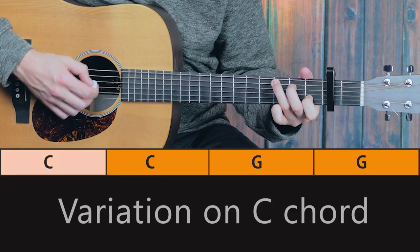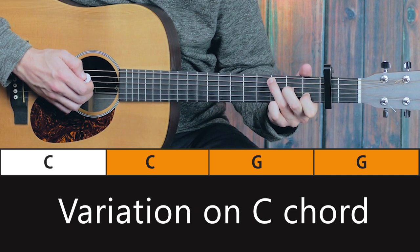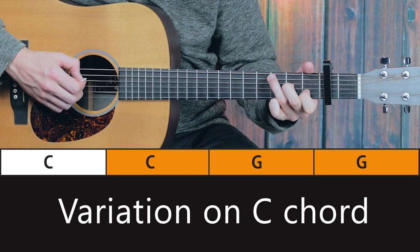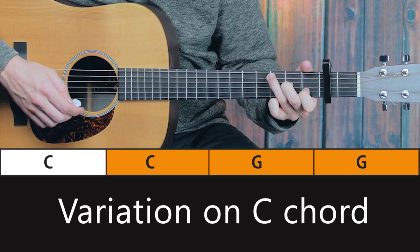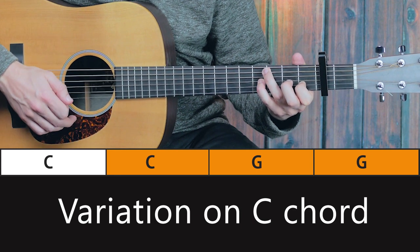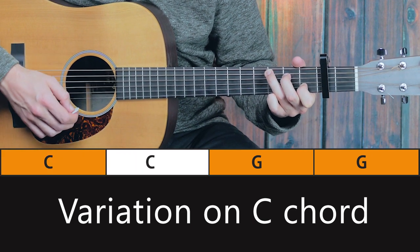Here we have the C. And you want to basically move your second finger to the second fret of the third string. And if you can — and that's difficult — also mute the fourth string. Then it's little finger at the fourth fret of the third string, which is a bit unusual. Back, and lastly the C.